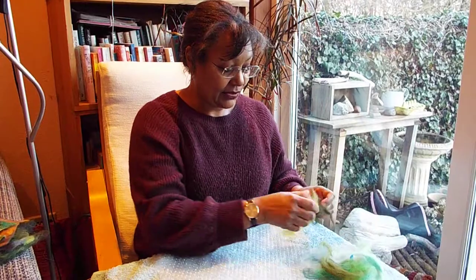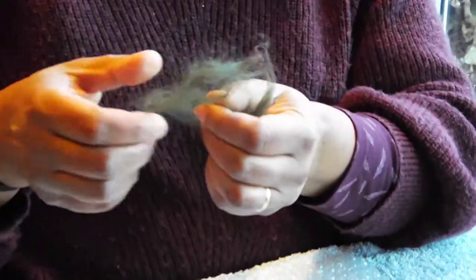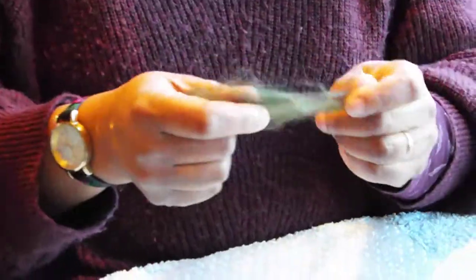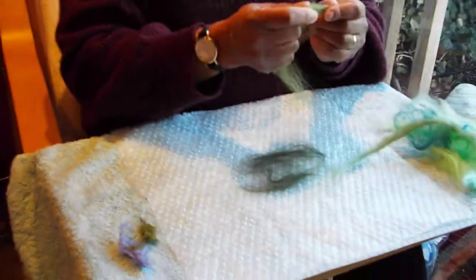You don't need very much wool to make pre-felt, so I've just got some little scrappy bits here. What you do need to do is tease it apart very finely. I'm going to do this very quickly and build up lots of layers, different colours, maybe contrasting colours.